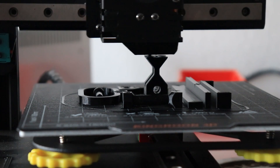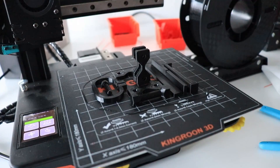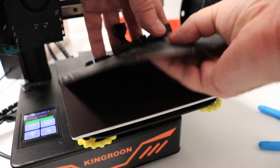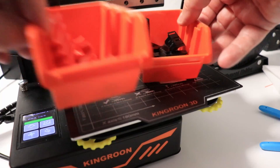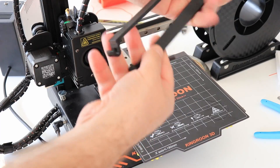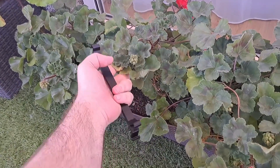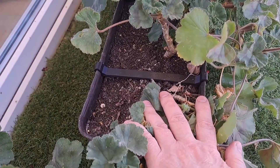Finishing the last two elements for the layer adhesion test. Printing is finished and all test objects are ready. Just two quick examples of practical printing from PETG: these are holders for a flower pot because they deform under the mass of the sand, and with these holders they will keep their shape.